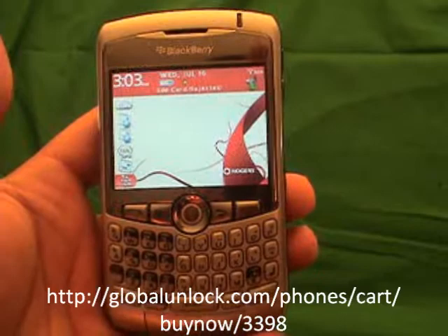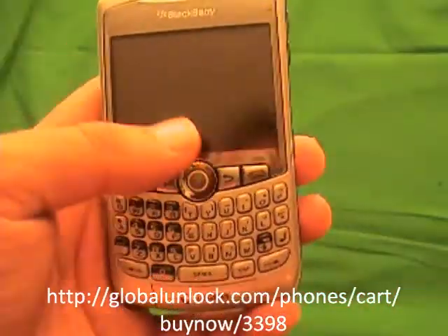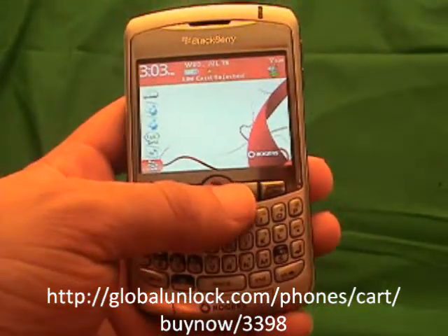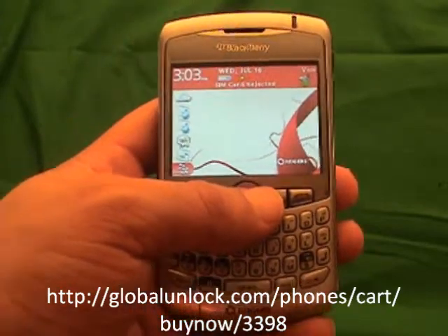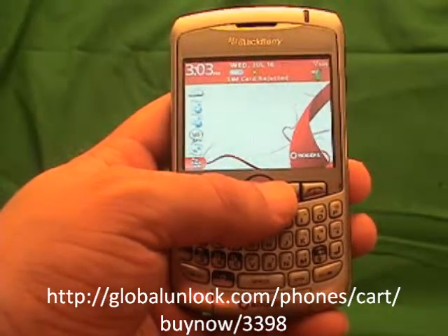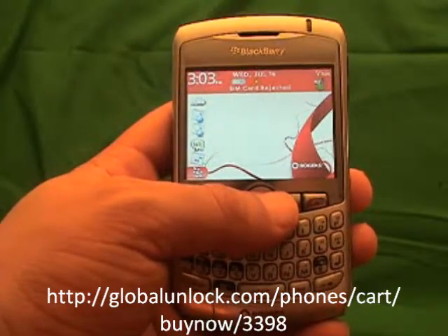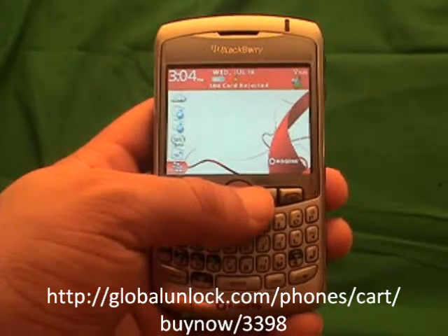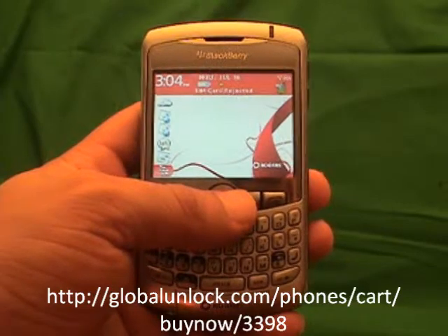The only one it will not work with is the 8100, and that is because the keyboard is different on it — but it is actually just as simple to work with the 8100. I am assuming that you have got your unlock code. If you don't, go to www.globalunlock.com or the link in the comment section of this video. You don't need your unlock code to see how to do it — you will just need it for the end part.